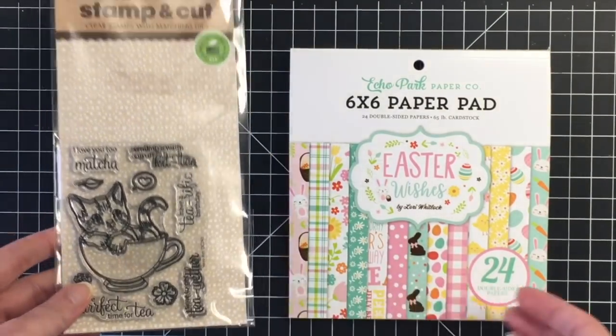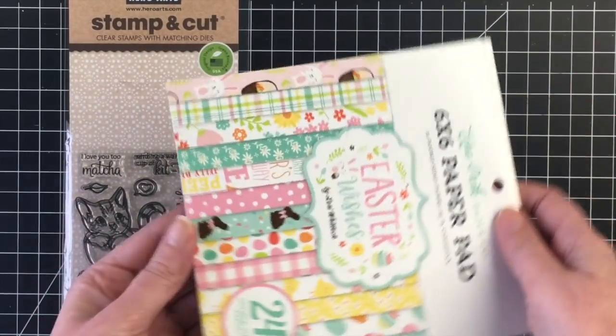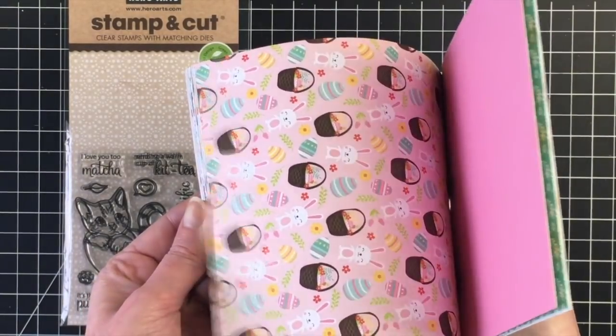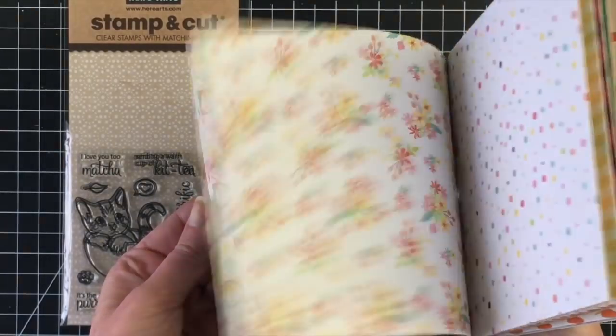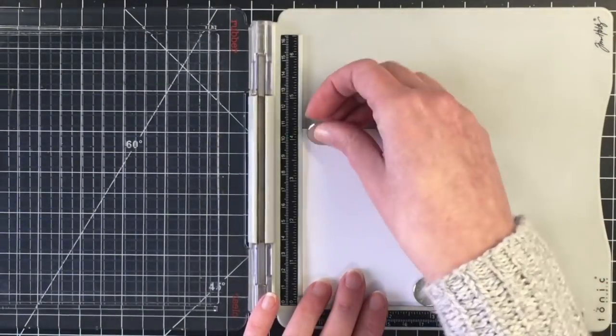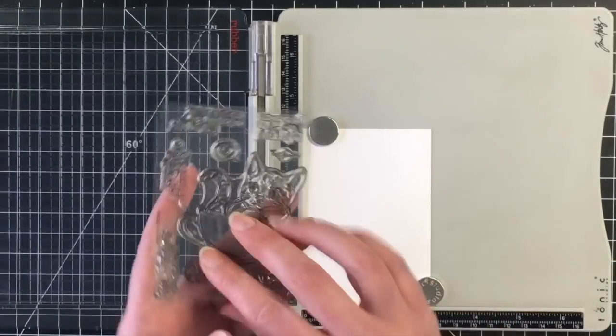Today I'm using this adorable stamp and die set by Hero Arts — it's called Kitty, which is so cute — and I'm pulling out the Easter Wishes paper pad by Echo Park. There are a lot of Easter themed papers in this paper pad, but there are also ones that are perfect for spring or any occasion card like today.